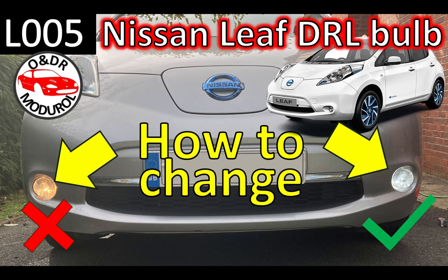Hello and welcome to this ONDR module video. Nissan Leaf DRL Bulb - how to change them. This is video L005 in our series of Nissan Leaf videos.